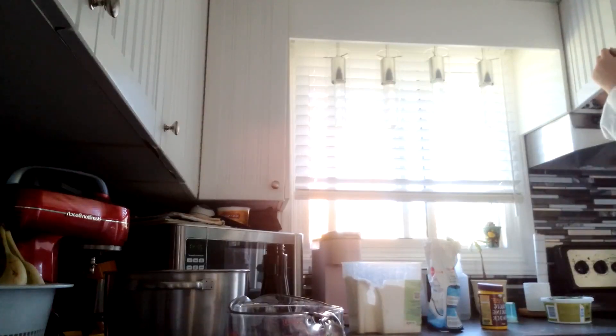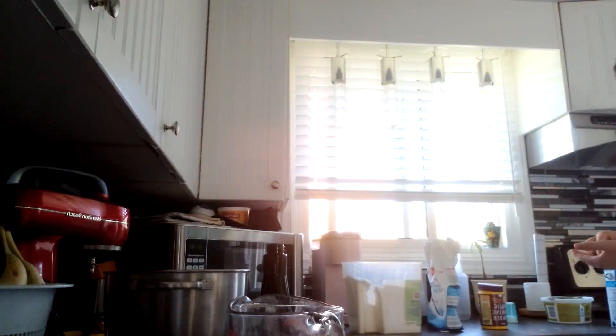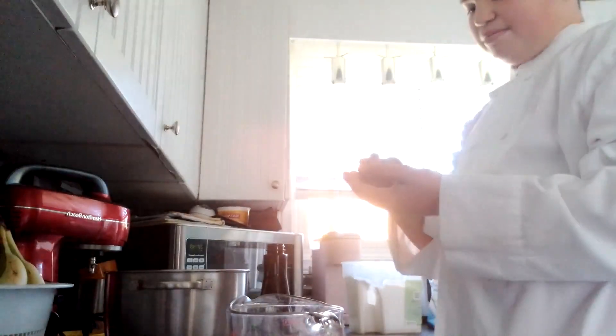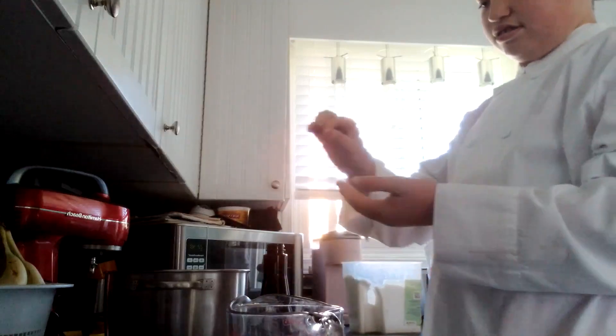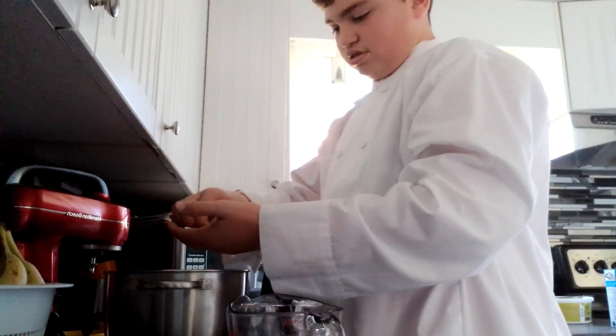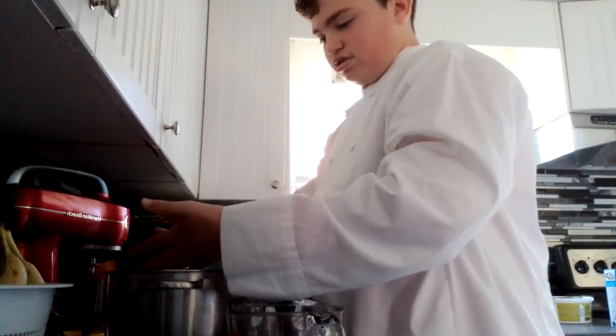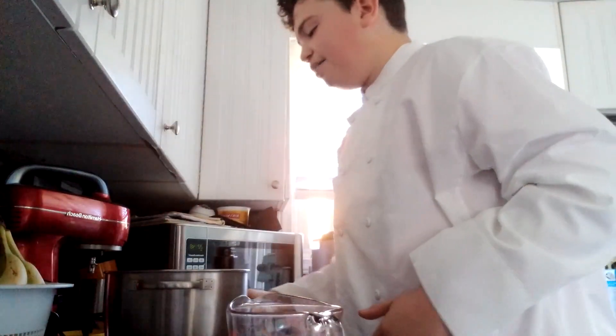Two pinches of salt. A pinch is literally — use your fingers as tongs and pick up a little bit and throw it in. I might have gone a little bit overboard — I did like a little bit more than that, maybe four to five pinches. It doesn't matter.